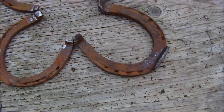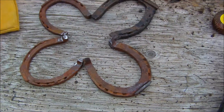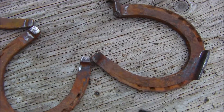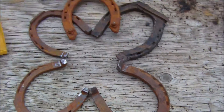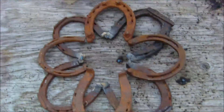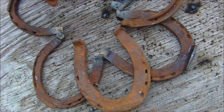I had my welder out and I thought I'd start the cowboy flower that my wife would like made. This is the first layer — you take four horseshoes and you weld them together, and then you come back with another four and make a ring. I just have the top four horseshoes laid on there for now and I got to do some grinding.